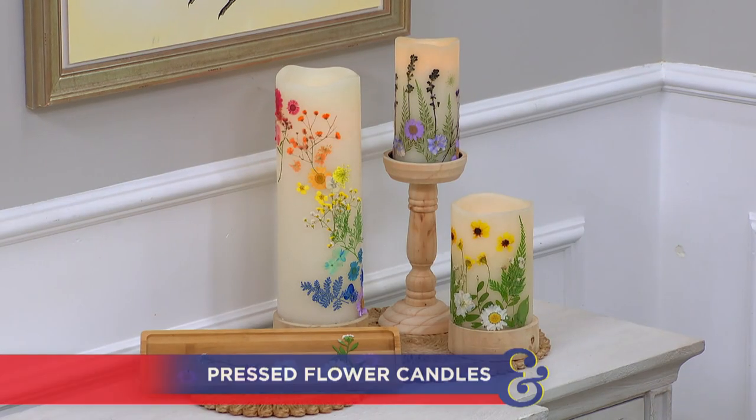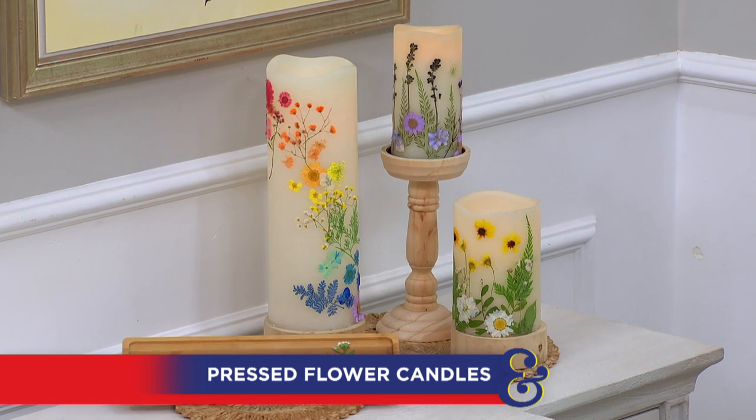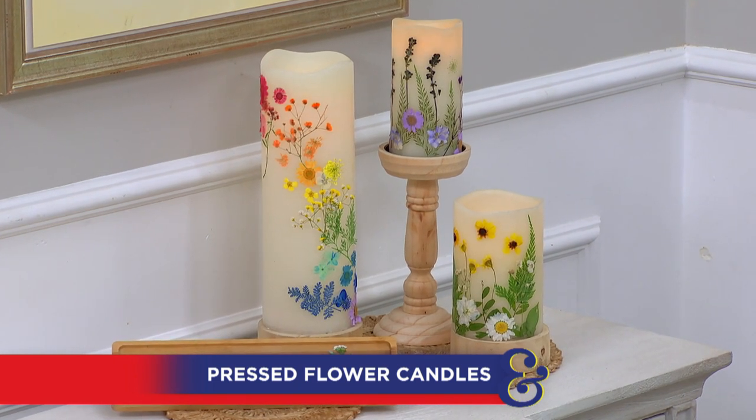If you're anything like me, you probably love having flowers in your house and candles in your house. Well, today Orly is here to show us some impressive ways to bring both of those together — as if they had a baby — because we're making pressed flower candles.